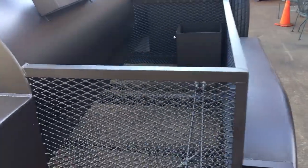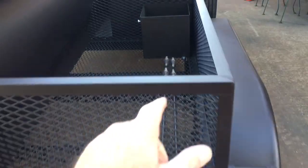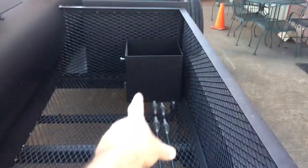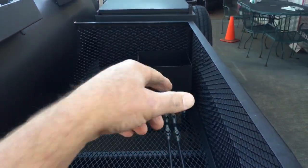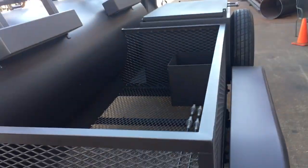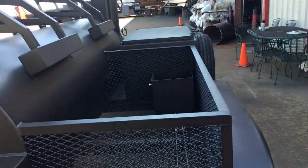We have storage — plenty of room for wood, chairs, folding tables. We have an extra LP or propane tank holder — it is removable, it bolts out. So if the customer needs additional storage space, they can take that tank holder out. But it does give additional storage for a backup or secondary propane tank.